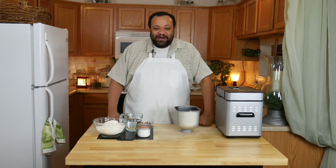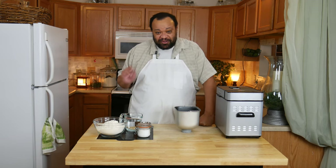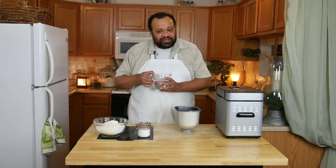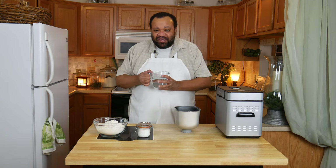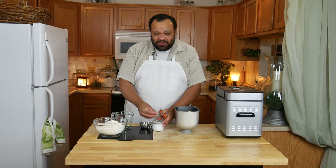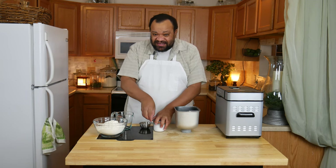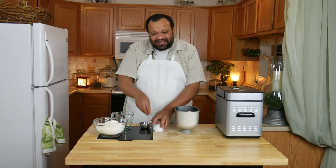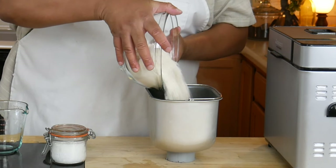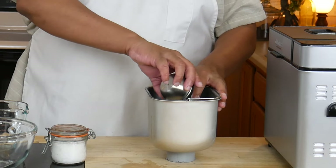Today we're making this so, so simple. I'm starting off with my water — all the ingredients are listed down below in the description. Pour my water in, and then we're going to use our salt — that is a good pinch of sea salt, or you can use about a teaspoon of regular salt. Then I'll add my flour.